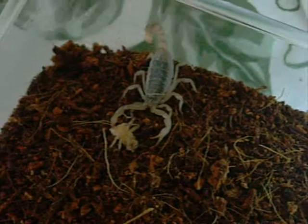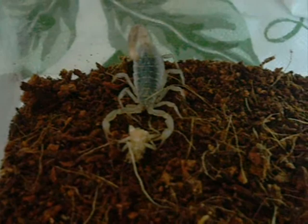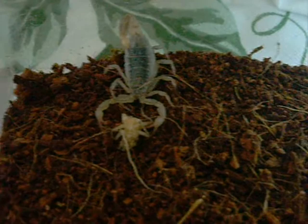I think this is a Paruroctonus silvestri scorpion. It's actually really cool looking.